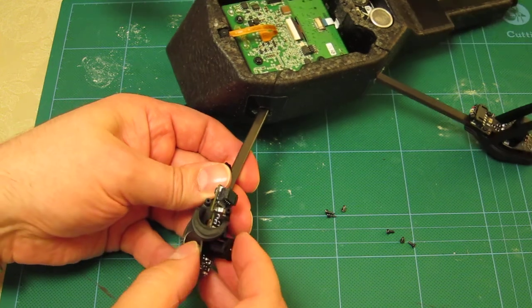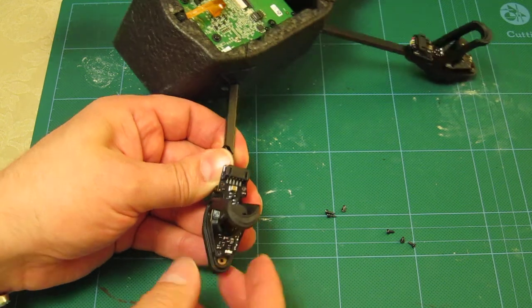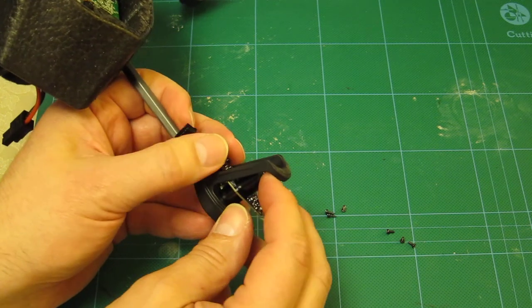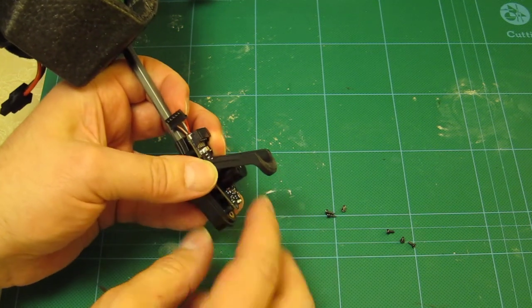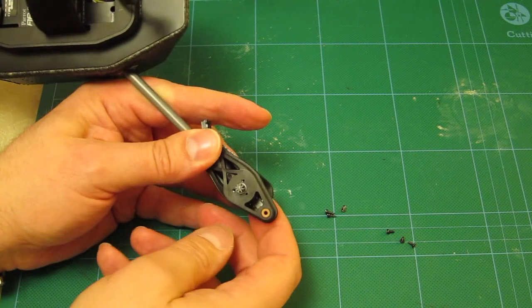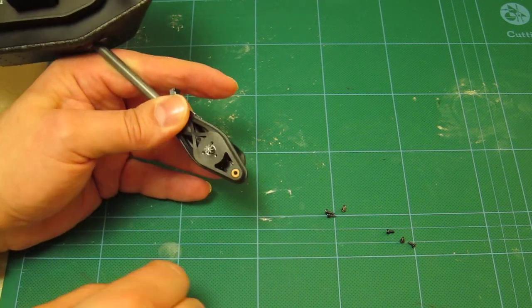Then I go ahead and install the motor circuit board. The motor really does need to be lined up with its socket. To do this, you really need to get the circuit board as close to its final position as possible, because it will actually resist allowing the motor to go where it needs to. Twist it a little until you see the holes line up.